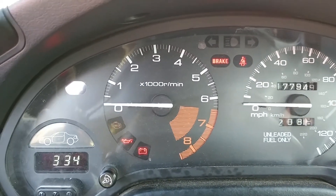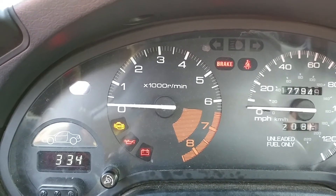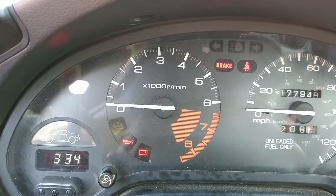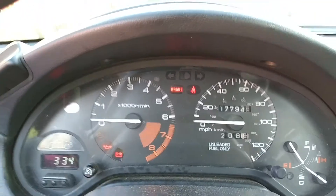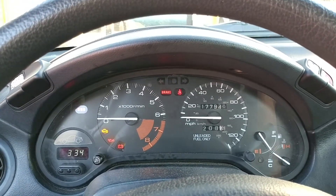I looked this up in advance — a code eight is the top dead center sensor, and that's inside the distributor. This could be something as simple as the timing being off, but the sensor is actually part of the distributor in this car. Anyway, that's it for now, thanks for watching.